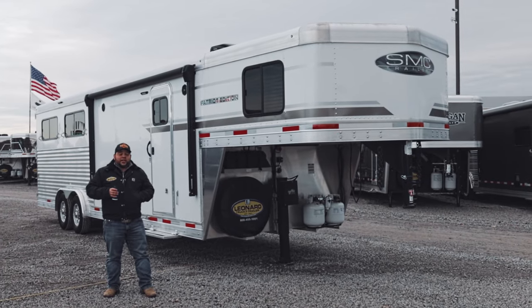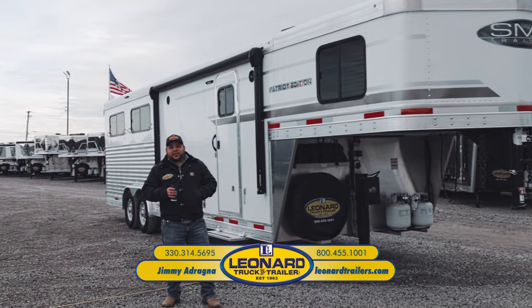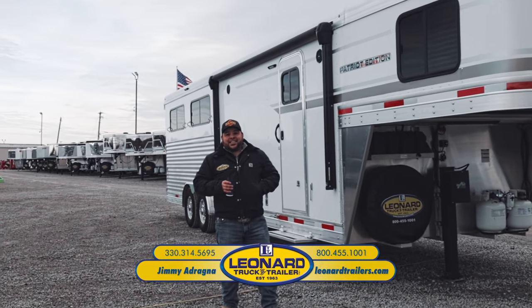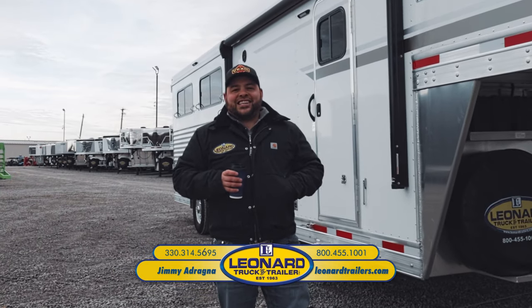Thank you for taking a minute to watch this video of this SMC Patriot Edition. My name is Jimmy Adragna with Leonard Truck and Trailer. Even though it's cold outside, the deals are hot — give me a call at 330-314-5695.